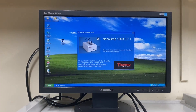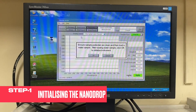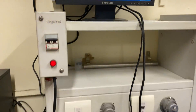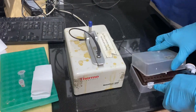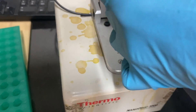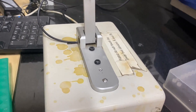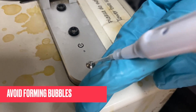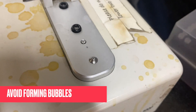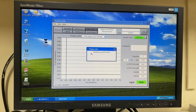We have to access NanoDrop through the software. First, we will open the software and click on Nucleic Acid since we are measuring DNA. In order to initialize the spectrophotometer, we need to clean the pedestal and load a water sample. We need to load 1 microliter of nuclease-free water, also called Q water. Make sure you are not forming any bubbles on the lower pedestal. After adding the sample to the lower pedestal, click OK. This will initialize the spectrophotometer.